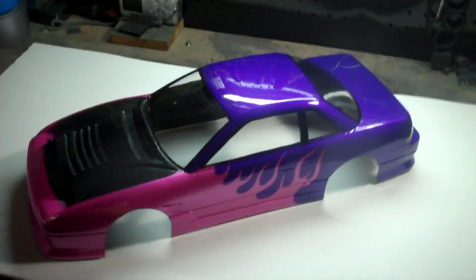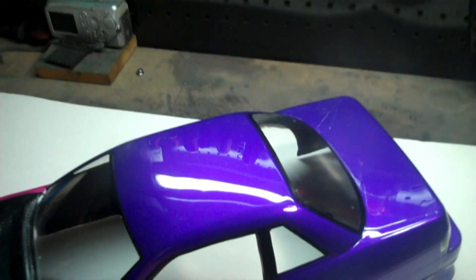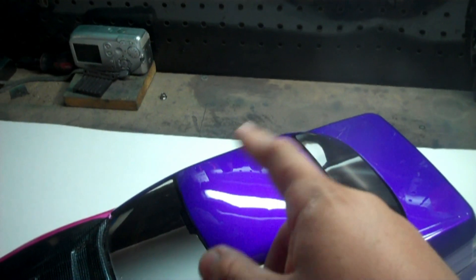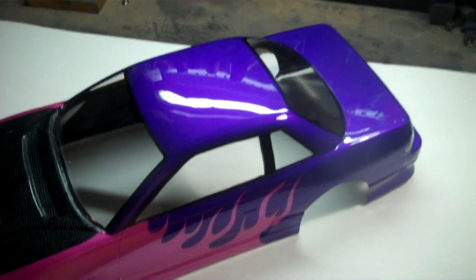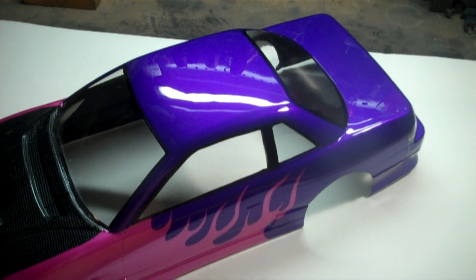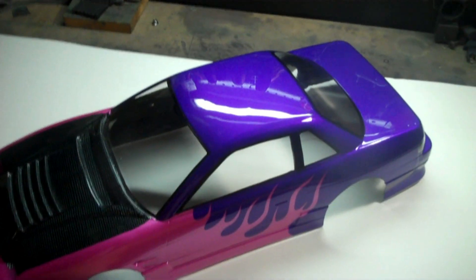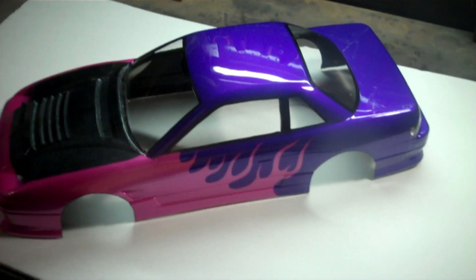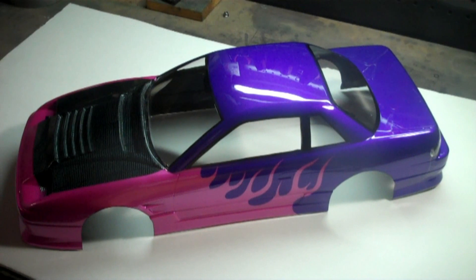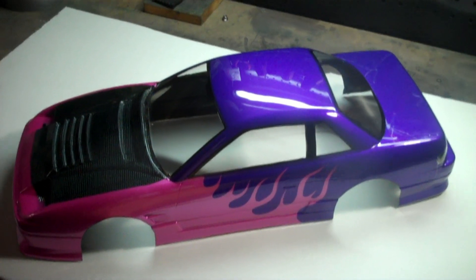All right YouTube, there it is — almost done. Got the carbon hood, got the blurple going on. See, it's kind of purple in the middle and blue on the outside. That's a custom color I mixed a while ago. I've had that color for two, two and a half years now. I was at the body shop and I mixed like a pint of that stuff, and to shoot one of these bodies I'll probably use an ounce maybe. I reduce it pretty well so that pint has gone further than anticipated.